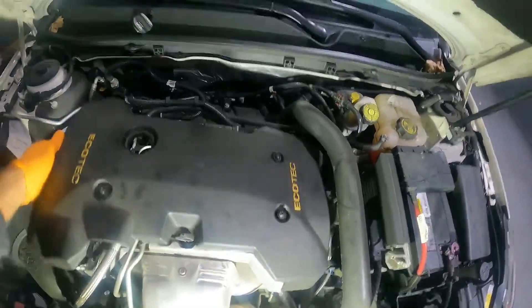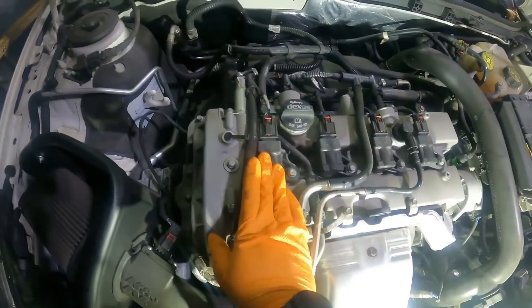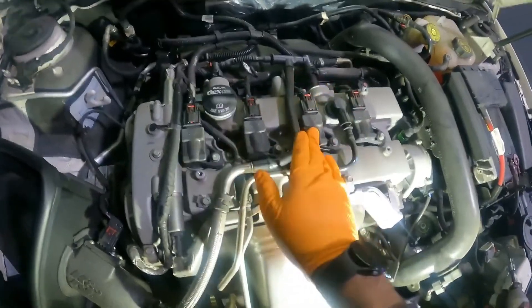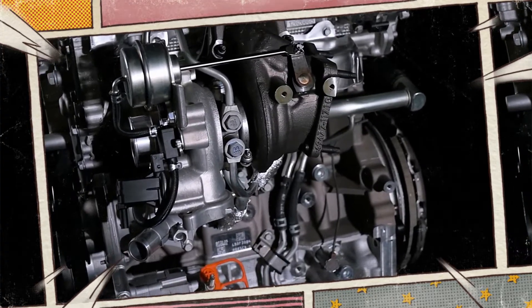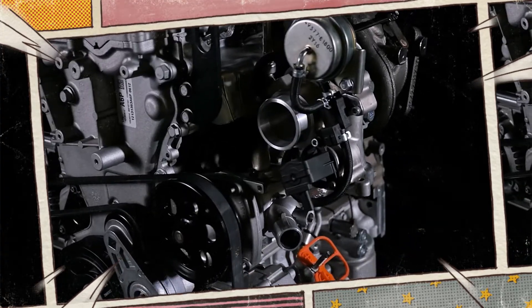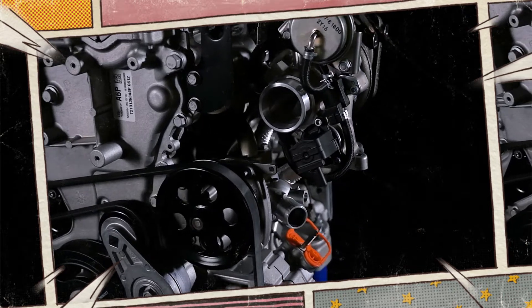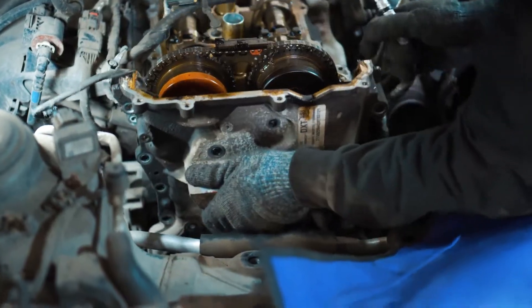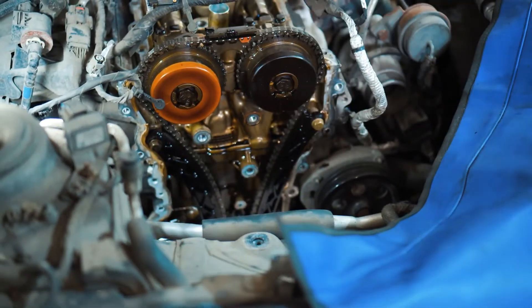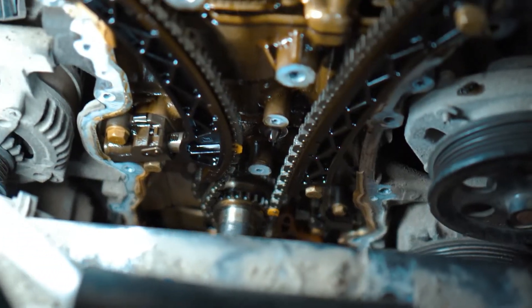The 16-valve aluminum cylinder head of the LTG 2.0 turbo engine is built for high boost pressure and direct fuel injection. Stainless steel intake valves and sodium-filled exhaust valves are installed on the cylinder head. The engine has a DOHC design with CVVT, or continuously variable valve timing. The timing chain drives the intake and exhaust camshafts, and low-friction hydraulic roller finger followers are used to actuate the valves.